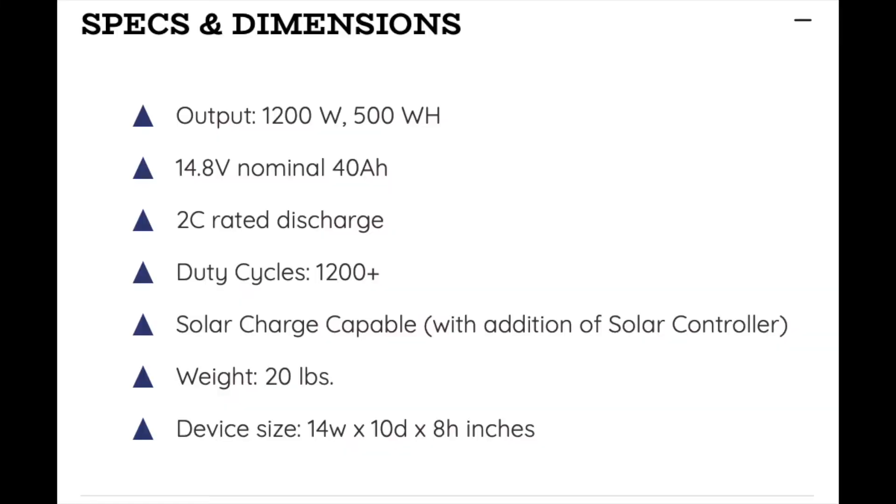Just to give you an idea: a high-end lithium or gel deep-cycle battery by itself is going to weigh around 120 pounds, and then you add a separate inverter on top of that. The Joule Case battery and inverter all-in-one is less than 30 pounds — super lightweight.